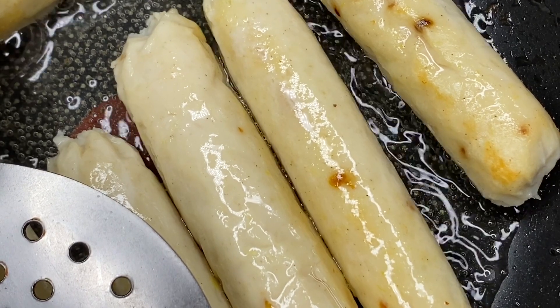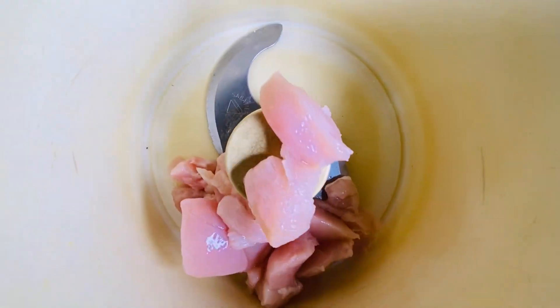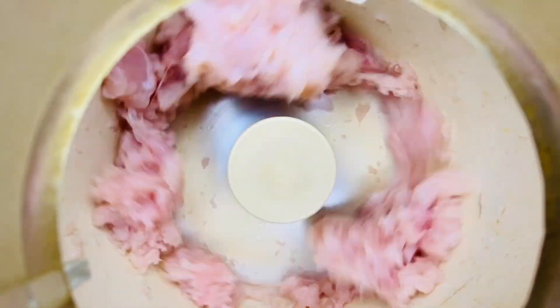Today I am going to make chicken sausage. I will show you all the steps. To make the sausage, you will need chicken. I used chicken breast, washed it well, and then shredded it nicely. After shredding, the chicken turns into a mince.